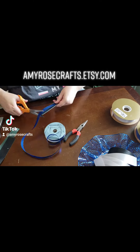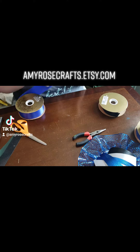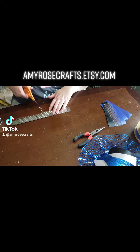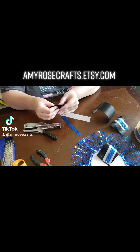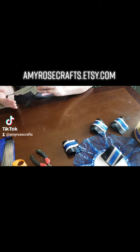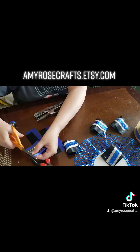Each ribbon is cut at six inches long and I'm using different styles and different sizes. Each one is to be layered — layered is key. On this one, I am making the stripe in the middle diagonal just to give it a different look. On the next one, I'm going to be using cellophane polka dot ribbon just to be a little bit more whimsical.